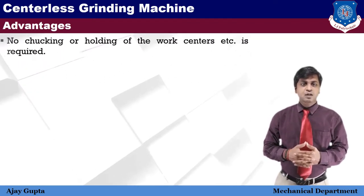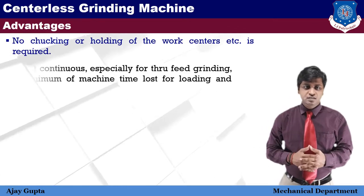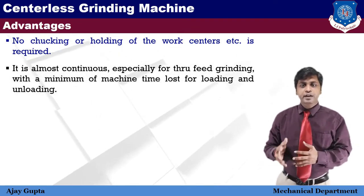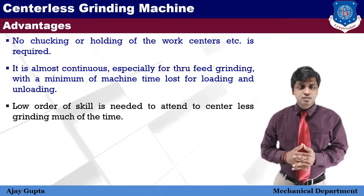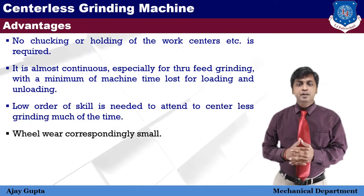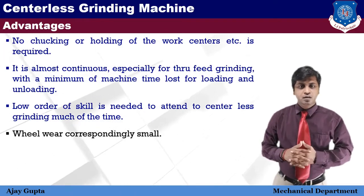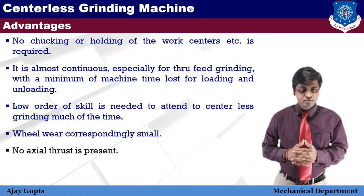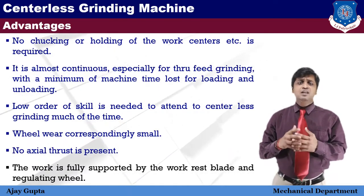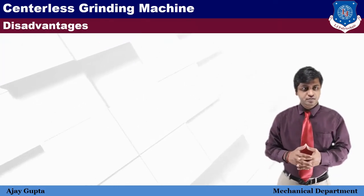The advantages of centerless grinding are: first, the workpiece is only rested on the work rest, so no clamping or work-holding devices are required. Second, centerless grinding operations run continuously — especially for through-feed grinding — and time lost for loading and unloading is minimal. Third, minimum skill is required to operate the machine. Fourth, wheel wear is very low compared to other grinding operations because no thrust is generated. Fifth, no axial thrust is present due to the free movement of the wheel. Sixth, the work is fully supported by the work rest blade and regulating wheel.